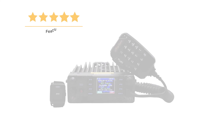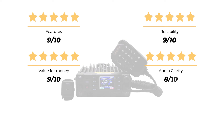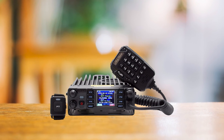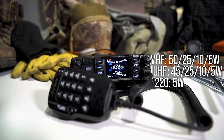Let's rate it: for features, it scores a 9 out of 10. It bags another 9 for reliability, a 9 for value for money, and an 8 for audio clarity. That brings the overall rating to a strong 9 out of 10. The AnyTone AT-D578UV3 Plus tri-band — when you're looking for top-tier performance in your mobile ham radio adventures, this one's hard to beat.